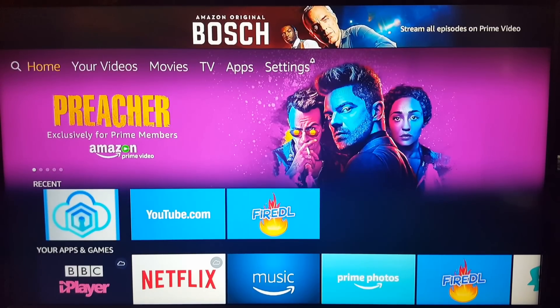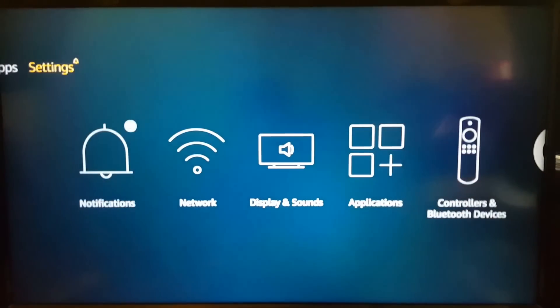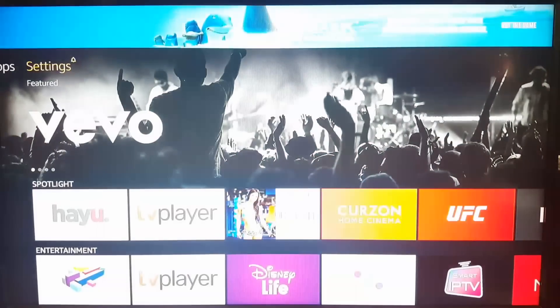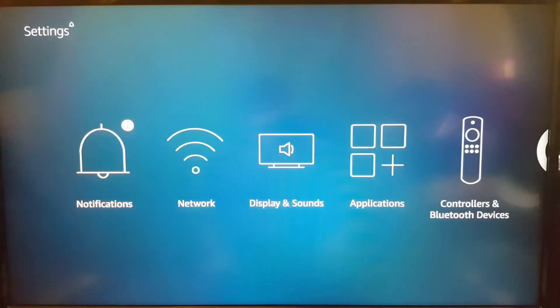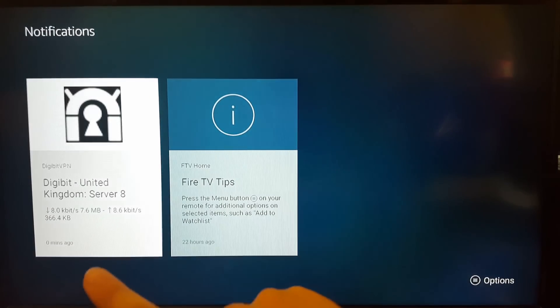Hey, back again — just a quick one. One thing I forgot to mention: with Fire devices, now and again you'll get a pop-up across the bottom of the screen basically saying that Digibit is trying to reconnect. This is normal — it is always connected. What you want to do is go across to settings at the top, go down to notifications, and click into it.